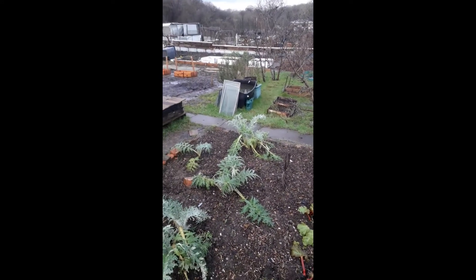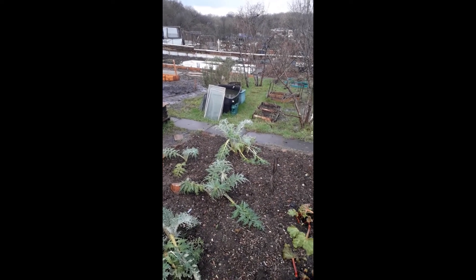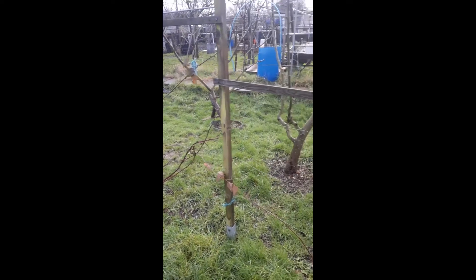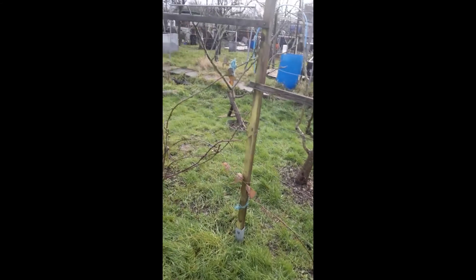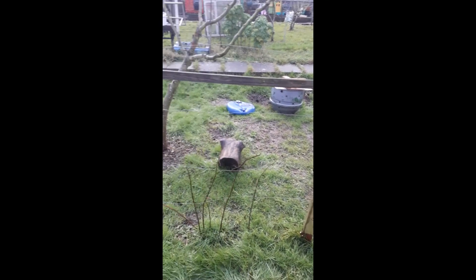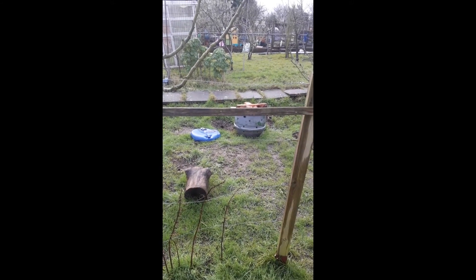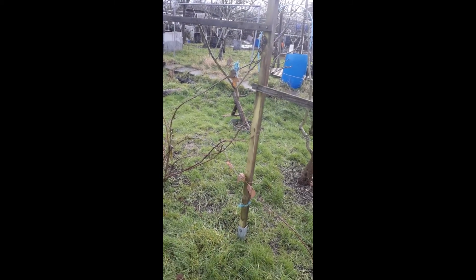At some point in the year, preferably the spring, I spread some compost and well rotted manure around the plants to feed the soil and to improve its structure. The bushes and fruit trees I cultivate in a similar way — I try to keep the weeds away from the base of the plants and give them a feed of well rotted manure, preferably horse or chicken, and sometimes some compost as well. So I mulch down around the plants with this stuff.